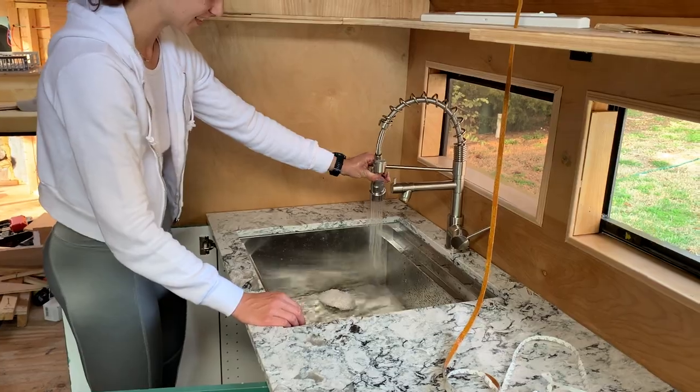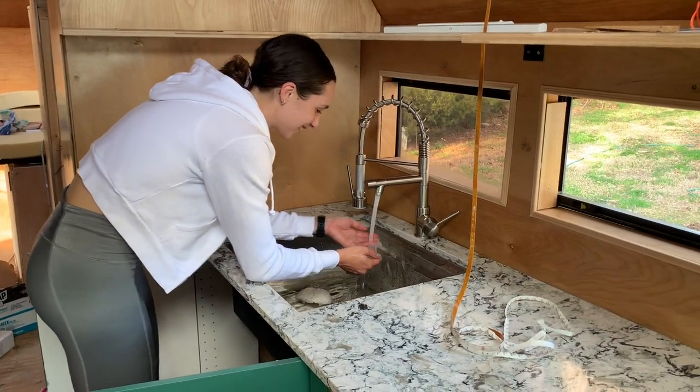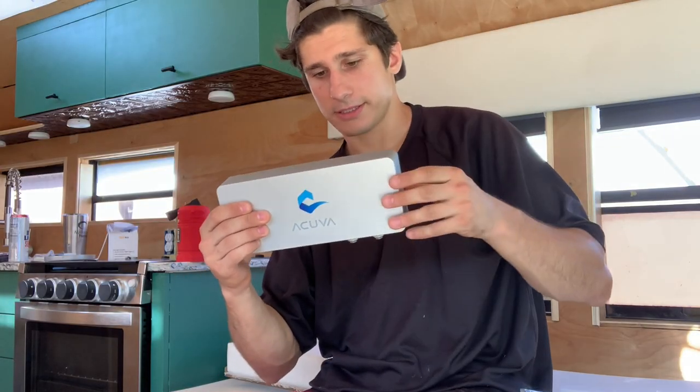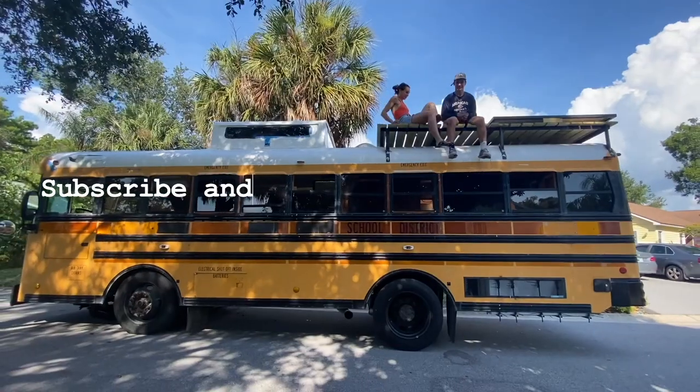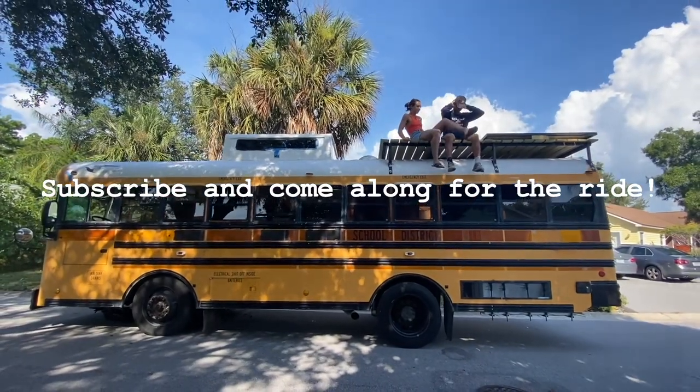Filling up water on the go can get a little sketchy, so this week we're installing the Acuva filter that actually uses UV light to clean the water. We have less than a month until we move into this tiny home, so be sure to subscribe so you can follow our journey around the Americas.